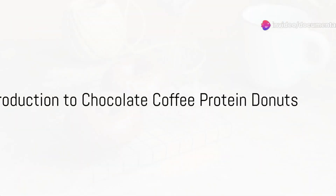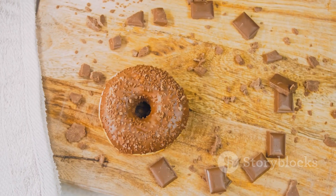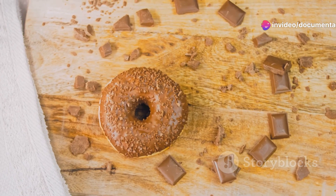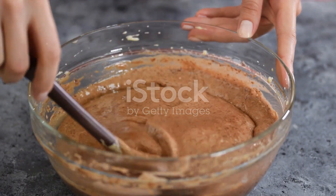Ever pondered over the idea of merging your affection for coffee, chocolate and fitness into one delectable delight? Imagine the joy of biting into a treat that combines these three elements. Welcome to a world where this dream turns into reality with our chocolate coffee protein doughnuts recipe. It's time to make your kitchen your very own gourmet bakery where health meets taste.